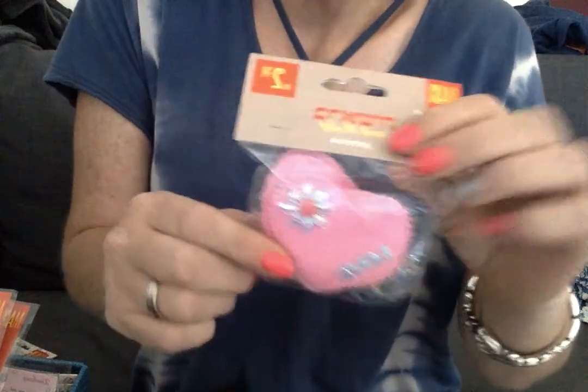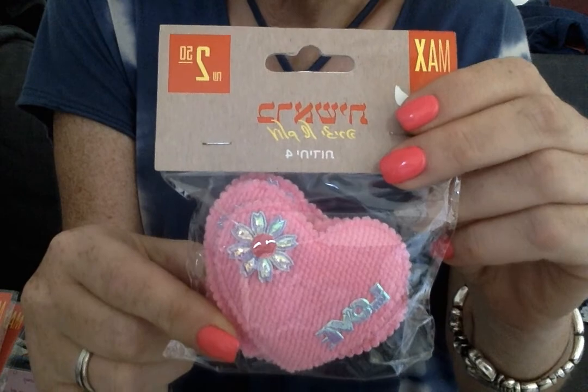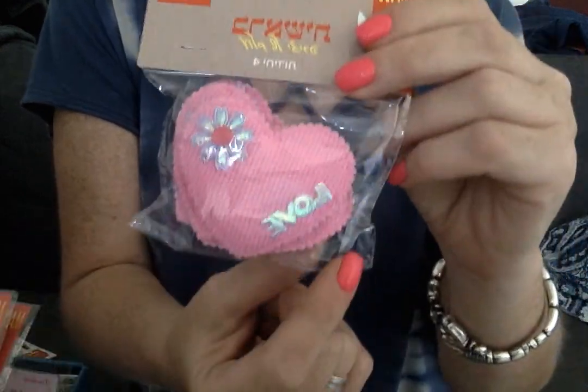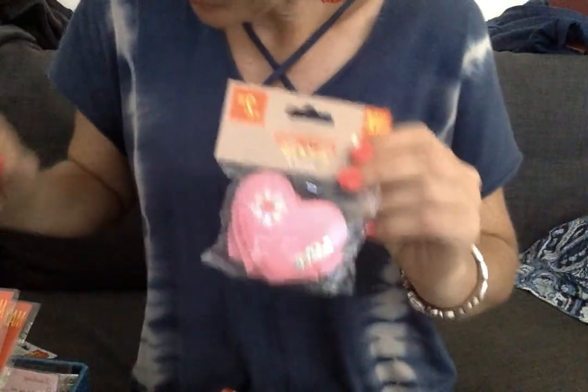And then these are like the alley hearts that people were hauling, only in this pack you get six. They're larger and they have a flower applique. They say 'love' on them and they're about two and a half inches wide. So these were a great deal.